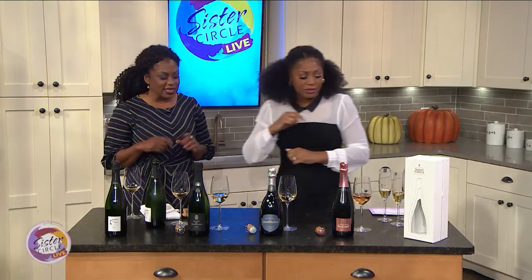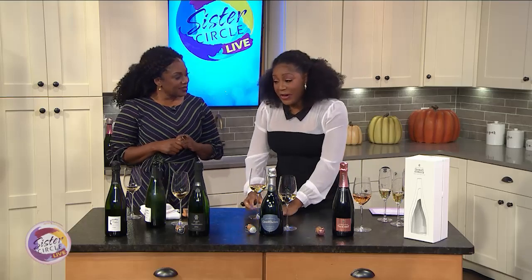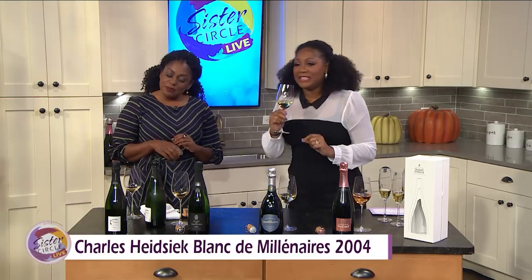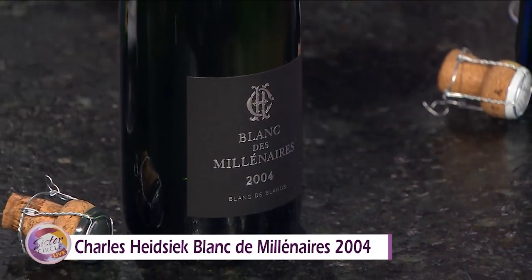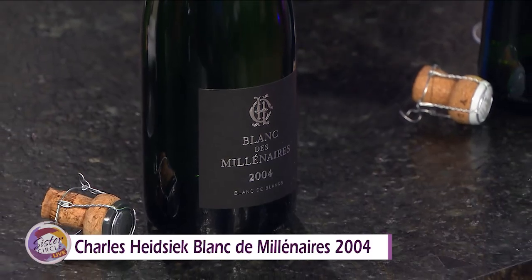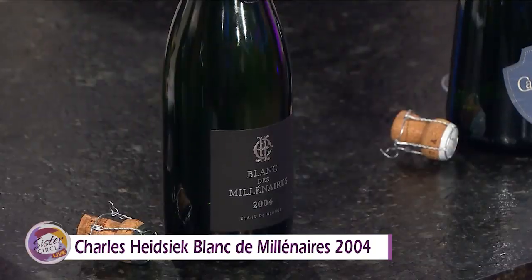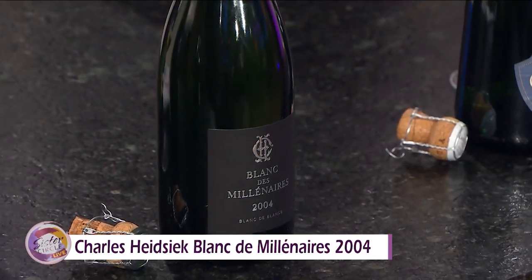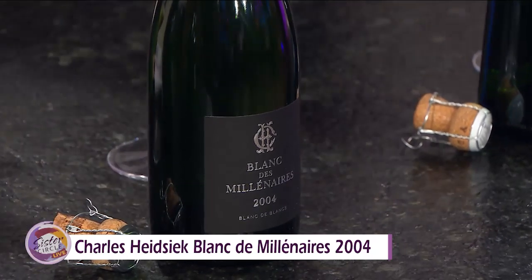The next one is Charles Heidsek — yes, he's a very expensive man, but it's worth it. This is an example of a vintage champagne, and this is their 2004. This is special because vintage champagnes are only made in extraordinary years, so you rarely see a date on a champagne bottle. This particular winery has only made four vintages since it's been in existence. Very buttery, very nice. Someone asked me what to pair this with — I say pair it with life, because it's just delicious on its own.